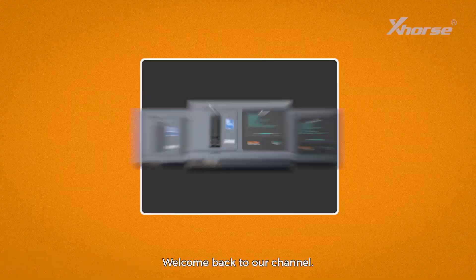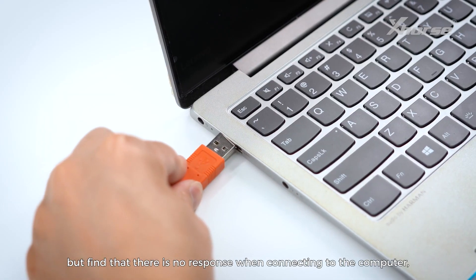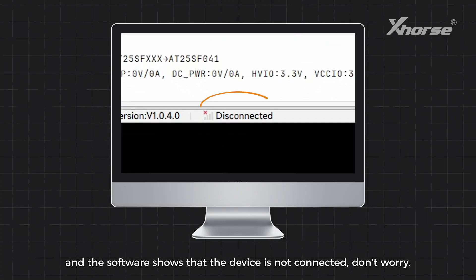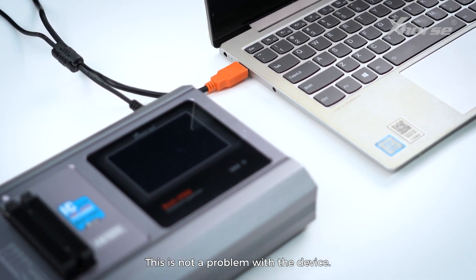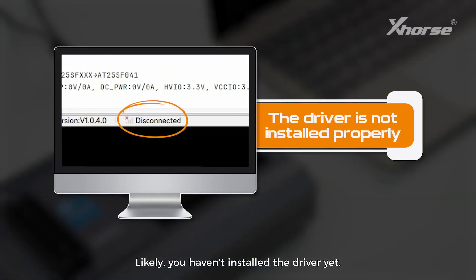Hi X-Horse fans, welcome back to our channel. If you have received the multiprog but find that there is no response when connecting to the computer and the software shows that the device is not connected, don't worry. This is not a problem with the device — likely you haven't installed the driver yet.